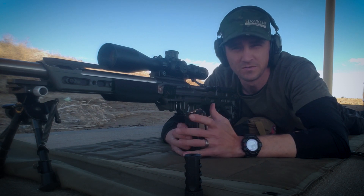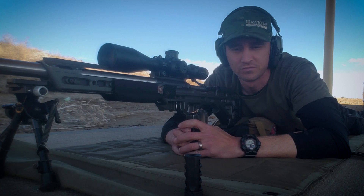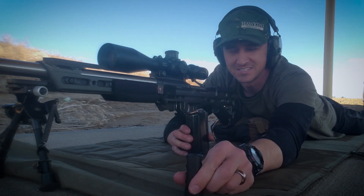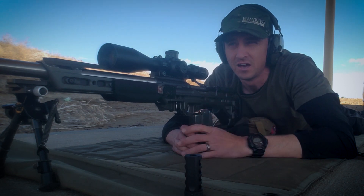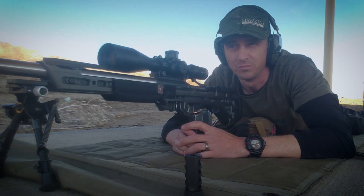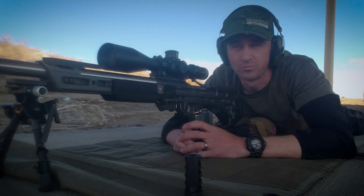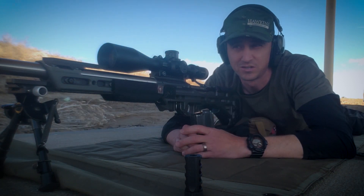Hey everyone, it's Nick with Hawkins Precision. At the range today — have it pretty much all to myself — so I thought I'd make a quick video about the Tank ST and point of impact shift. I usually shoot this rifle, which is my practice rifle, suppressed, but sometimes I like to take it to a local club match and shoot it with the brake on.